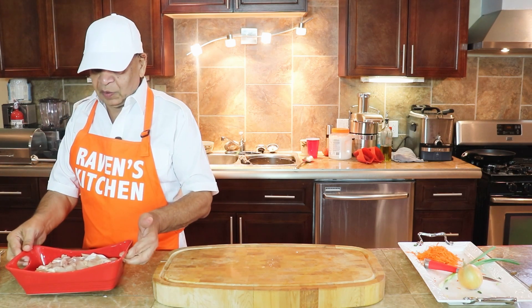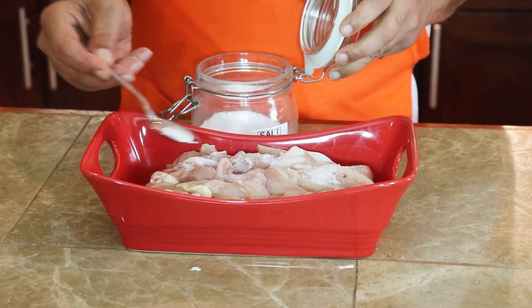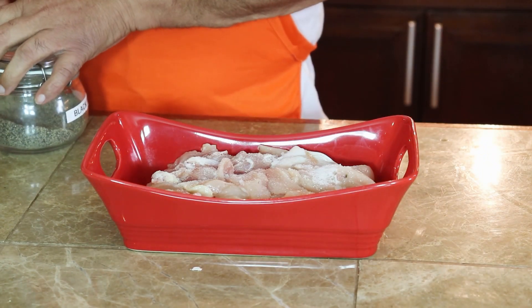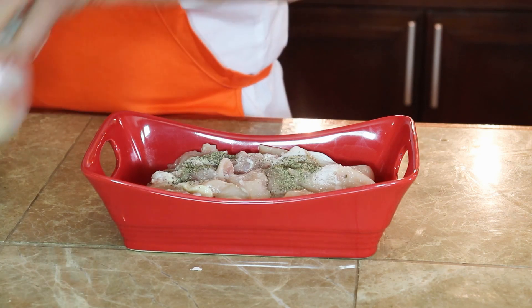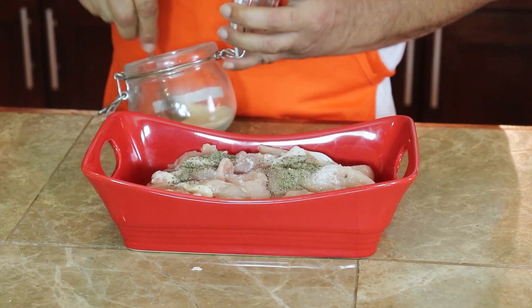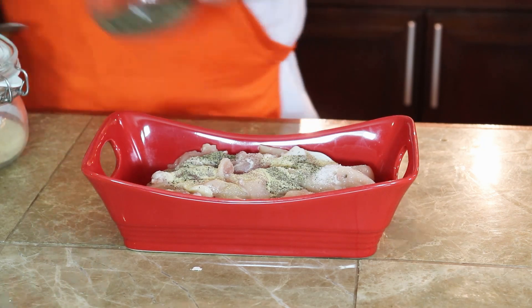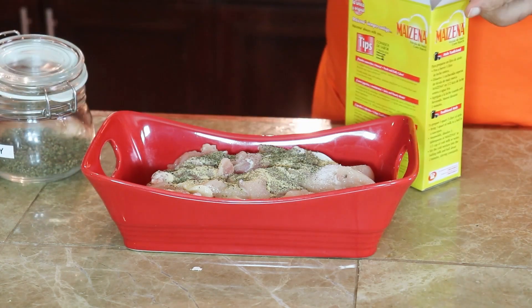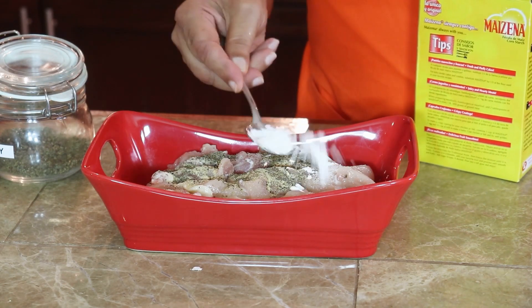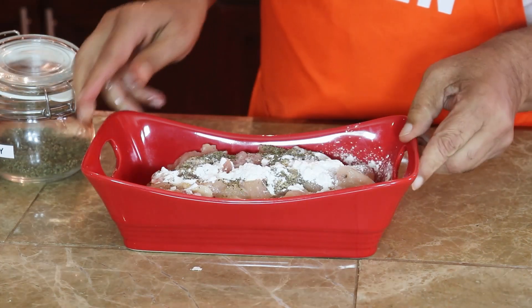On this episode we have chicken breasts cut up into cubes. I am now going to season in salt, black pepper, garlic powder, parsley, and cornstarch. I am going to marinate this.